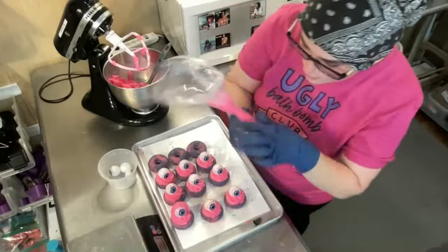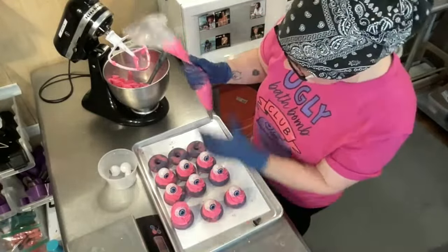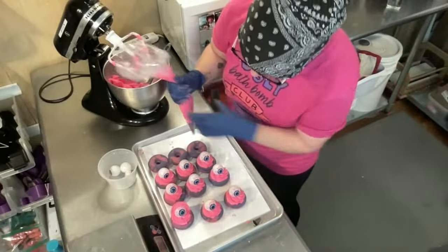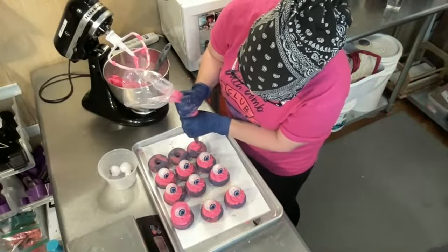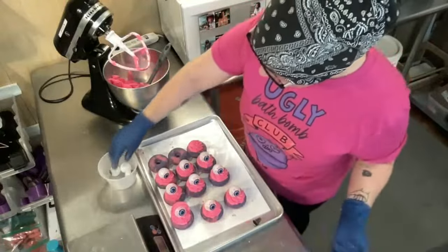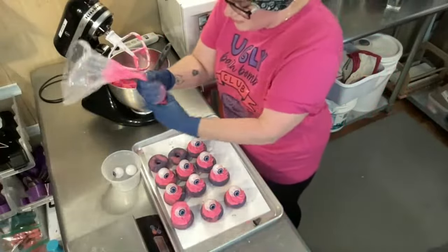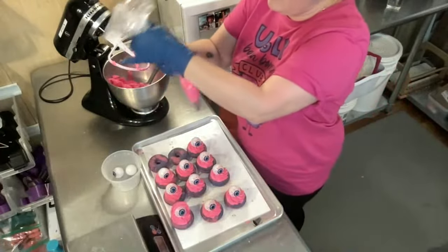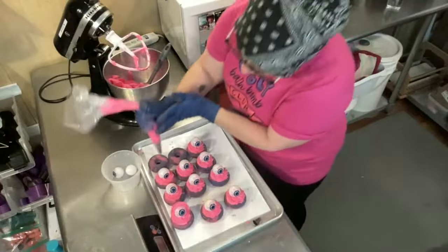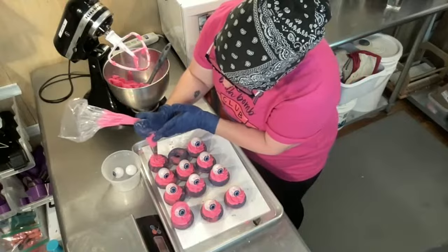I'm going to prep some purple. I'll pull some pink out just in case I decide I want to go over the top, and then prep some purple to try that purple one. In my head I could see it with hair all over it, but maybe that's not the way.